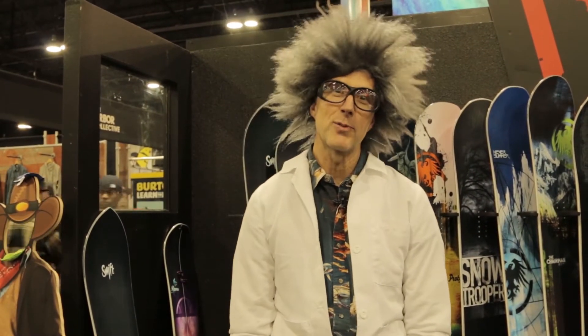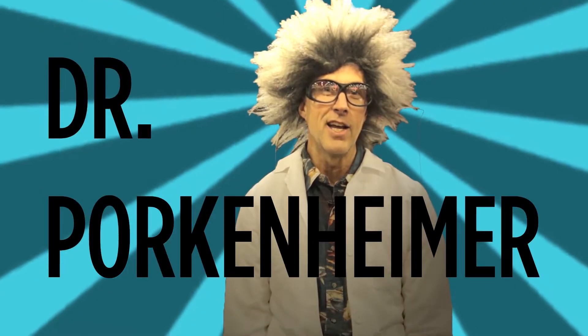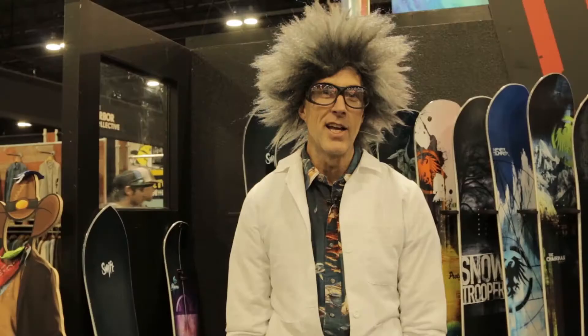Hello, this is Dr. Porkenheimer from Never Summer Industries, where the science of snowboarding is perfected. I'm here with Board Insiders to really get inside of our snowboard.